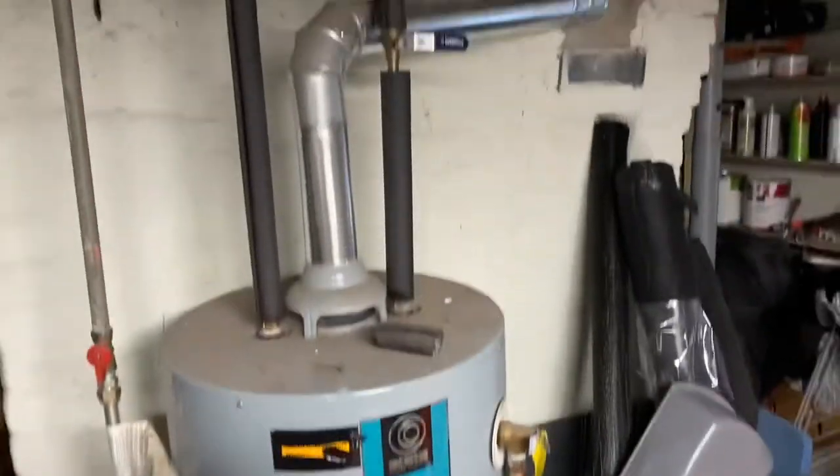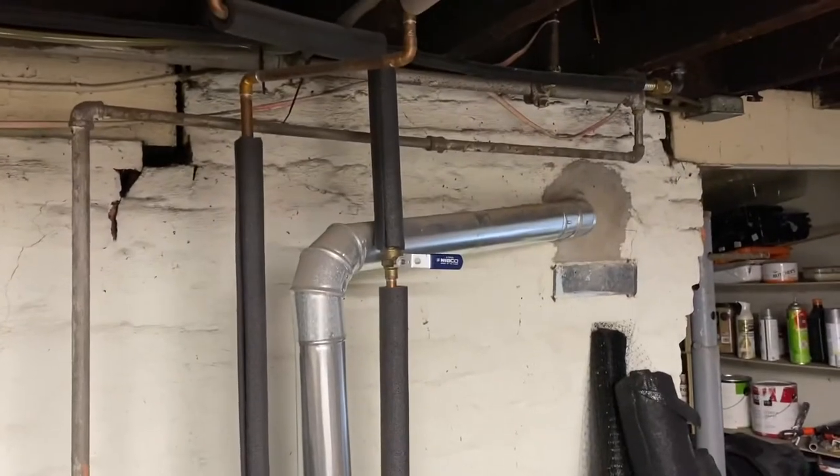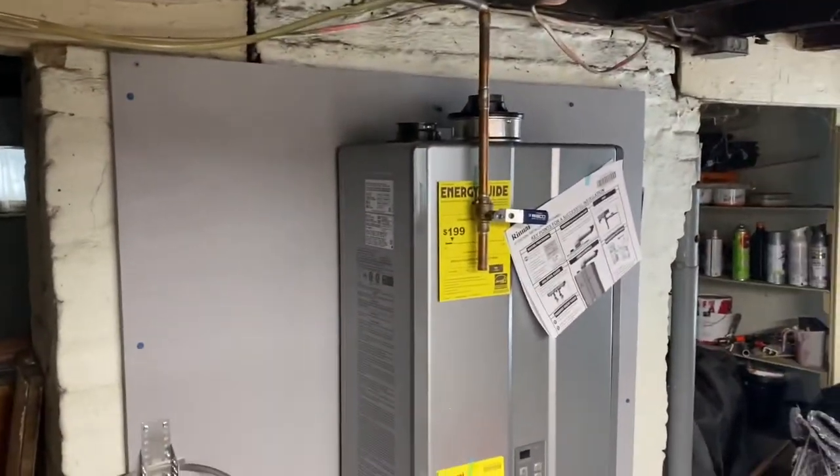Got her draining down. Okay, got the old one out. Got the plywood mounted. Got the unit hung.